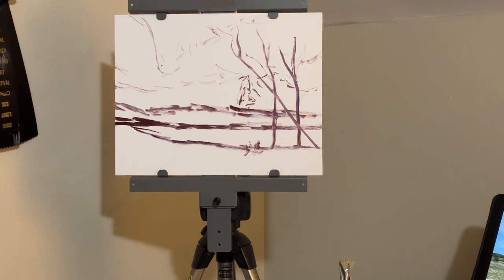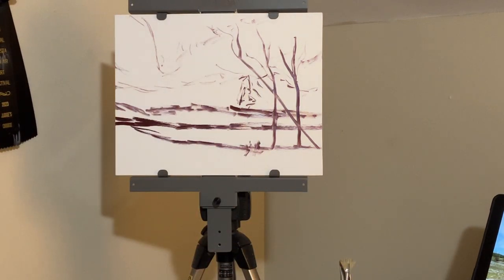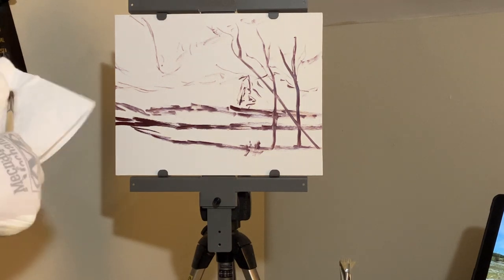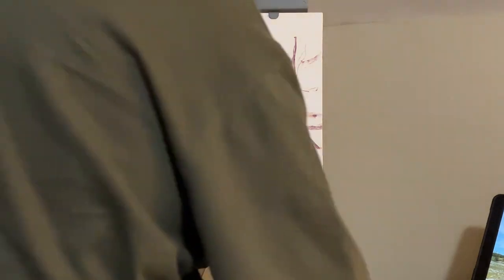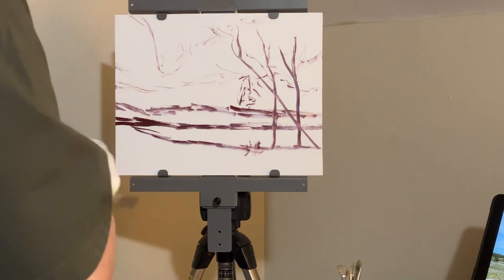Another technique I'm going to use today, a little different from other videos: after sketching in, I'm going to paint in the larger shapes and then work on smaller shapes within those, but then I'm going to go back in with the palette knife and show you how you can use the palette knife in the detail stage to produce some interesting effects that you could not get with a brush.